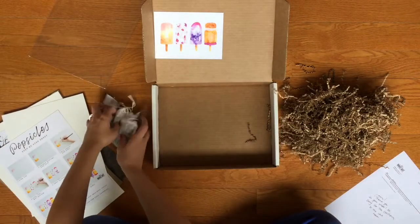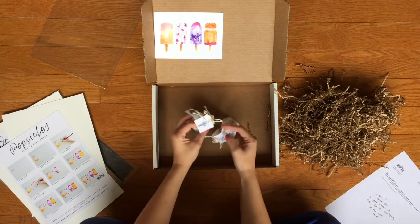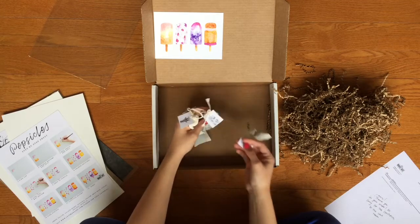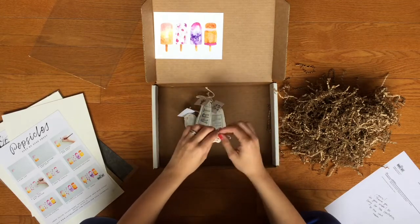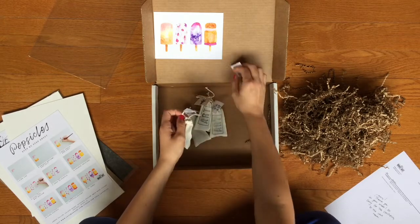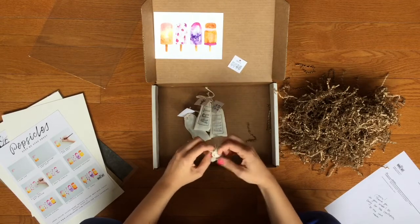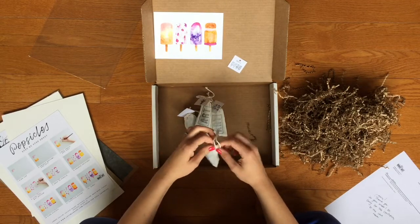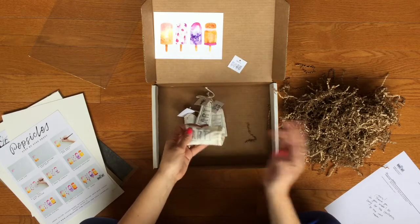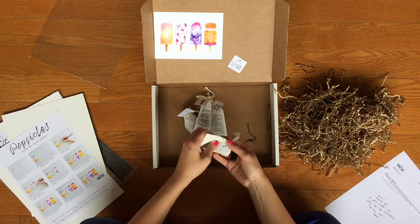In these little bags are the watercolors — they're all labeled. This says week one, week two, week three, and week four. Let's open up week one. These bags are so cute. I think what I love most about this is that it really feels like they took the time to make each of these — like someone packed these individually. It's super cute.